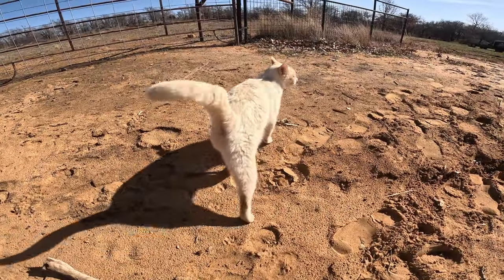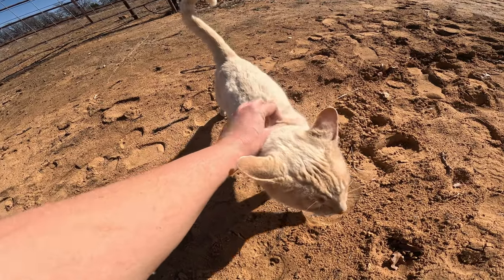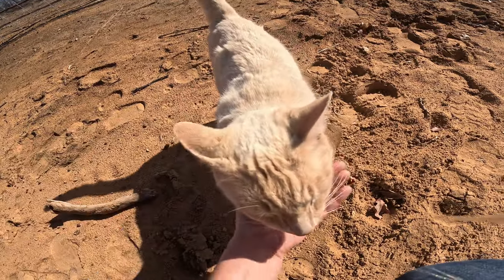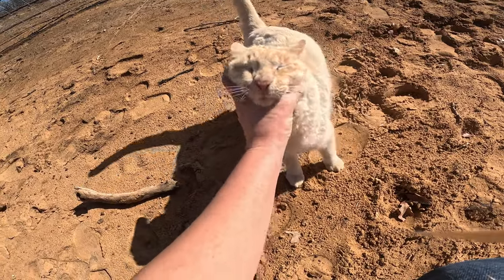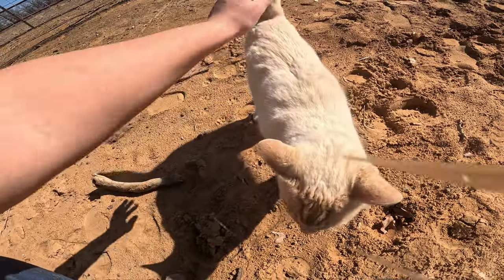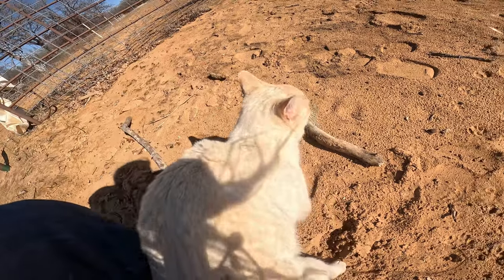And here's Cashew. He is the foreman. He watches what we do and makes sure that we're doing it right. He just makes sure that we all are following OSHA and staying safe out here.